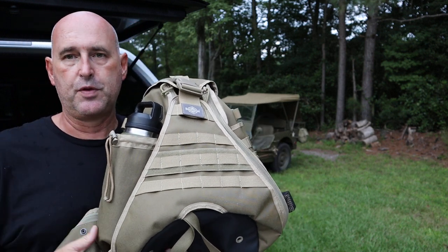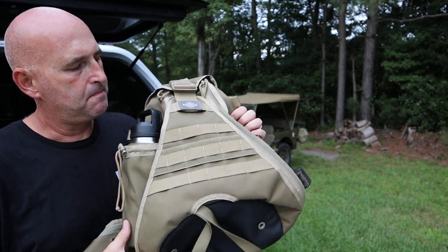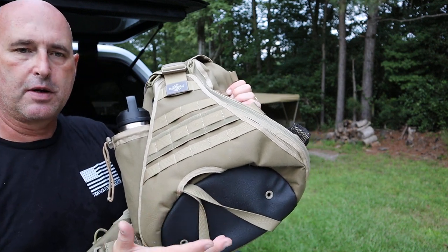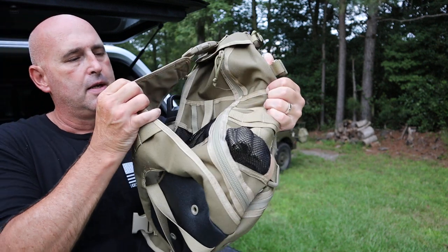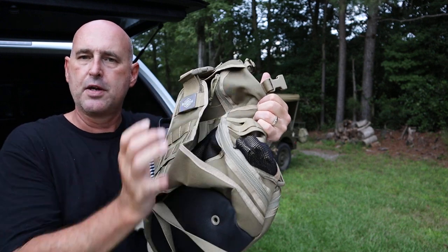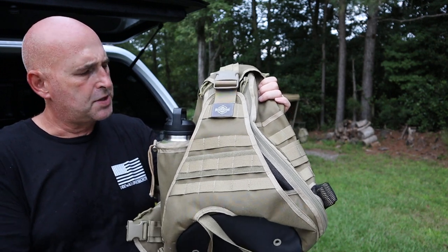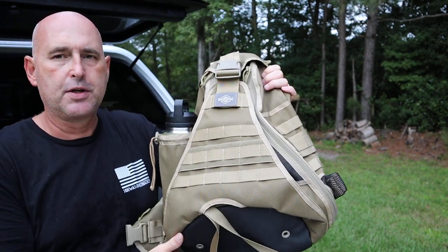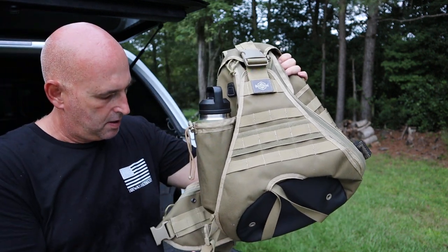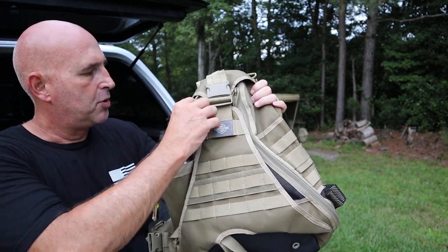The bag has a large exterior flap which is kind of a rain flap. It also doubles as a compartment flap where you can stick a raincoat or fleece jacket in and cinch it down for quick access. It's designed and built with 1000 denier ballistic nylon — real heavy-duty stuff — with fast-tex buckles all around and YKK zippers with pull strings.